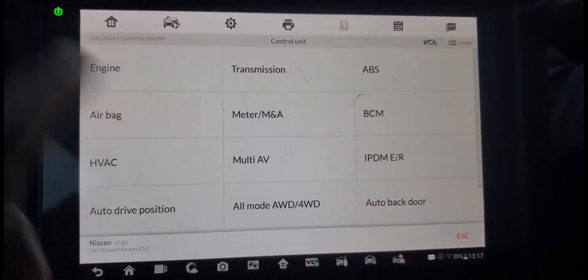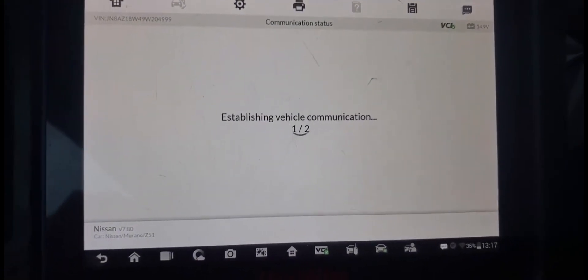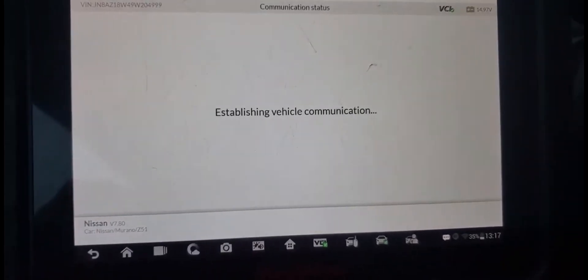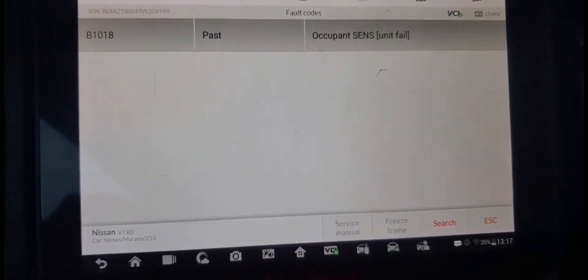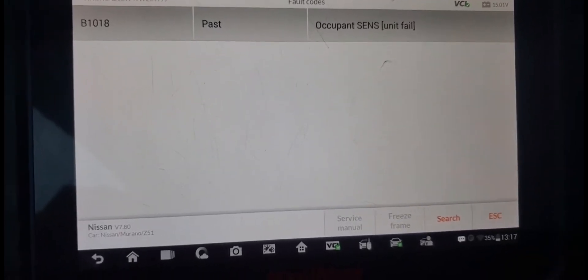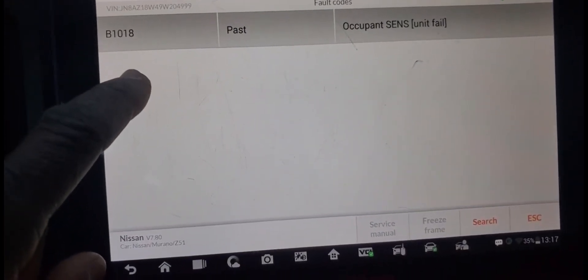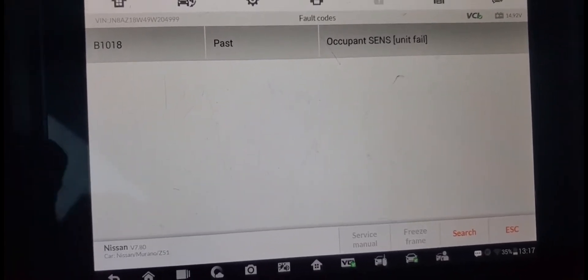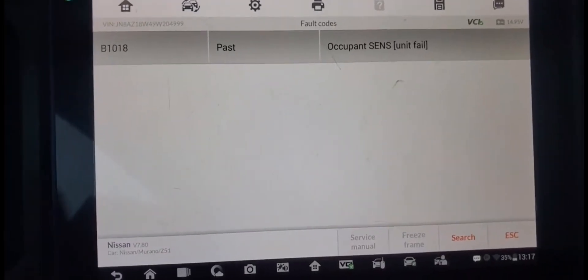I need one control unit — I don't want to go all. I need airbag. What happened to my airbag? Read code. What happened to your airbag? Occupant sensor unit fail. That means we have this code — it looks like occupant sensor unit fail. I believe on the seat there is a unit on it. If that unit goes bad, it creates this problem.